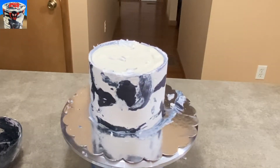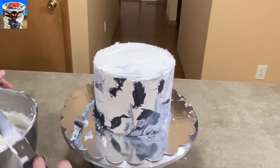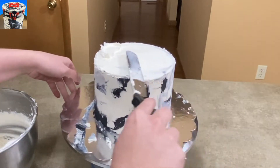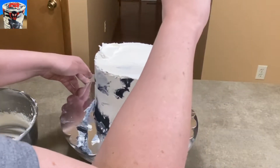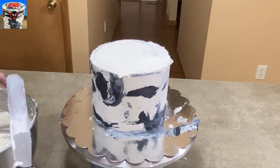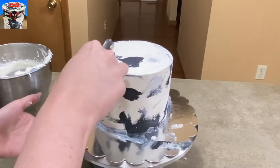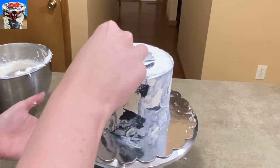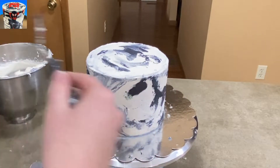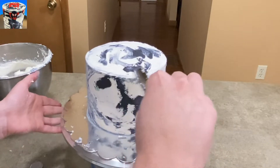As far as the top goes, I'm now leveling it off with some fresh white icing and trying to clean up my edges as best I can. It's a little bit rougher than it probably should be. I should have taken more time with it, but I didn't — so, you know, do better than me.